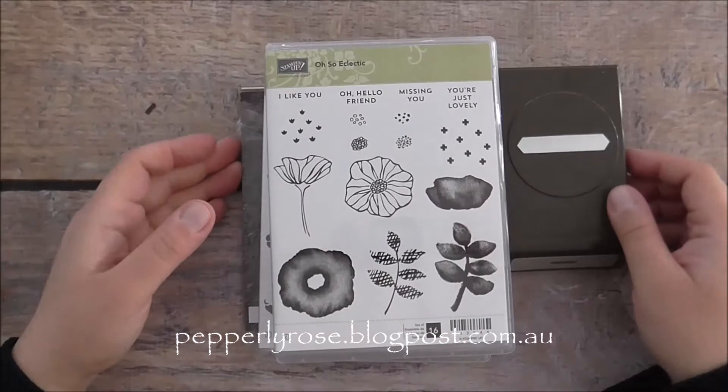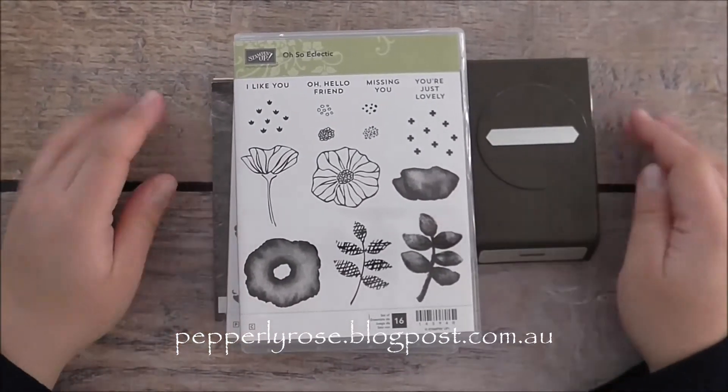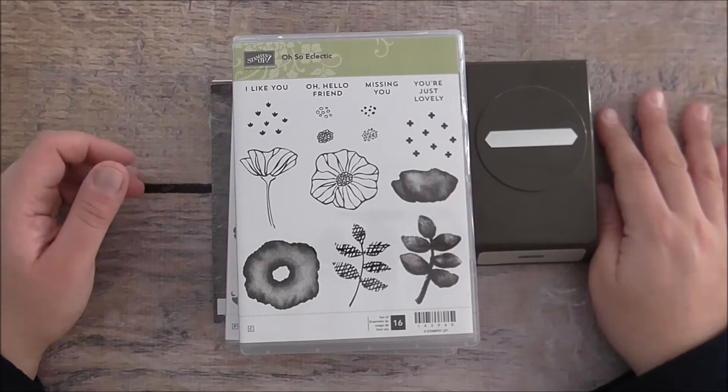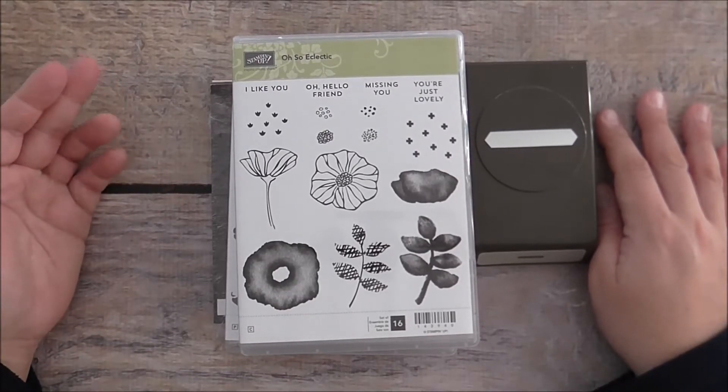Hello everyone, it's Maria here from pepperleyrose.blogspot.com.au. I am an independent Stampin' Up! demonstrator based in Sydney, Australia. Thank you so much for joining me.